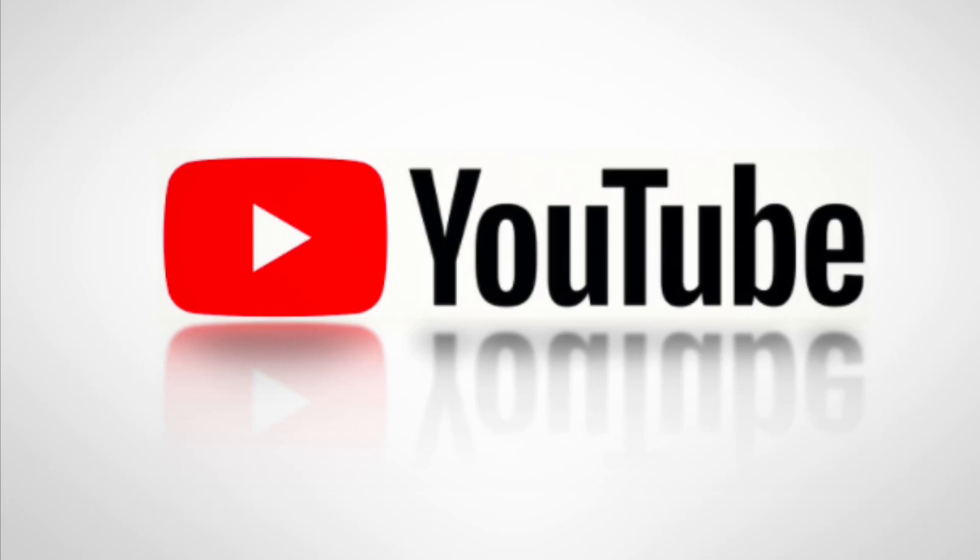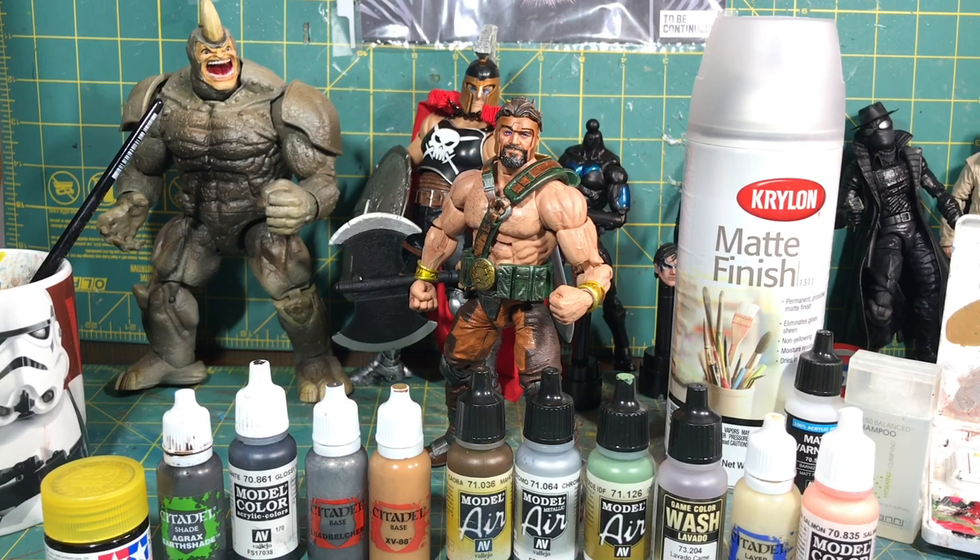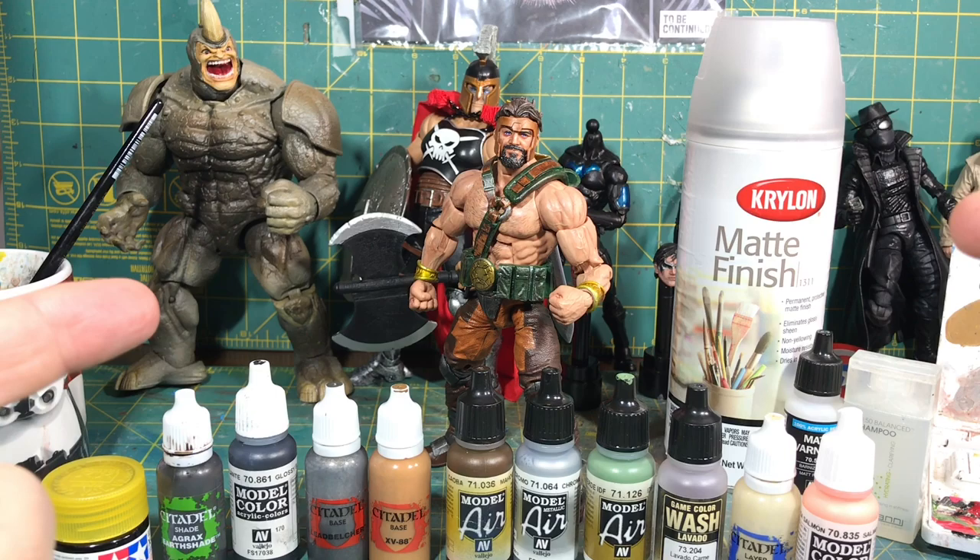Hey, what's up guys? Brock here. If you like my content, make sure you subscribe and don't forget to hit the bell. What's up folks? Welcome to Life with Brock here at my workbench, aka the kitchen table, bringing you a custom repaint of this Hercules.